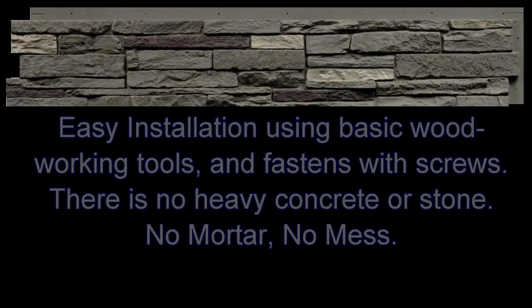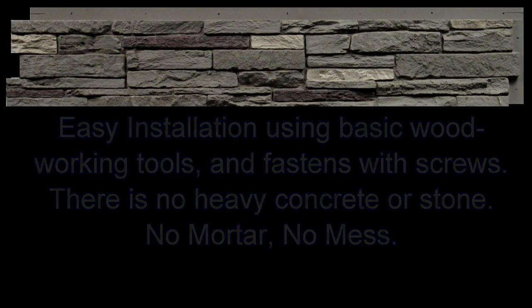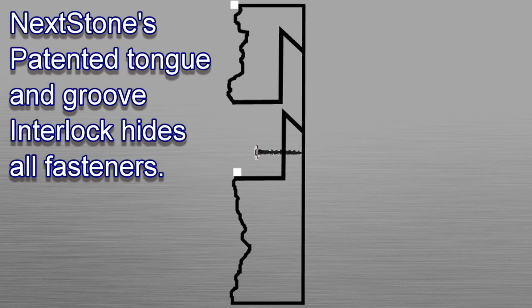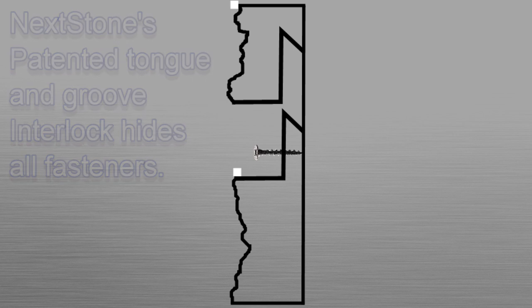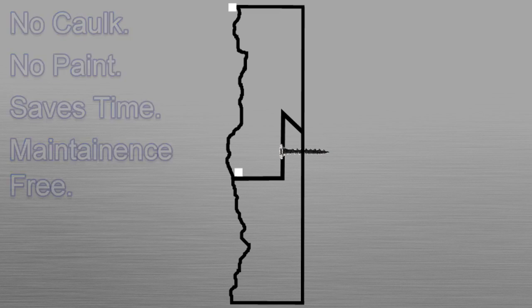Installation is easy. You can use basic woodworking tools to cut and shape the products, and they install with simple screws. There is no heavy concrete or stone, no mortar, no mess. Nextstone's patented tongue and groove interlock hides all fasteners — no caulk, no paint. Saves time, and is always maintenance free.